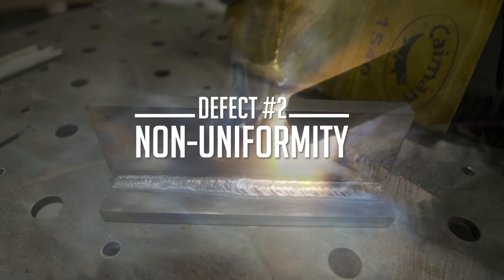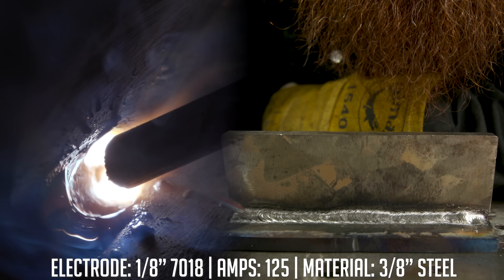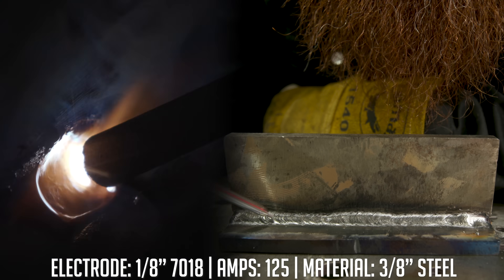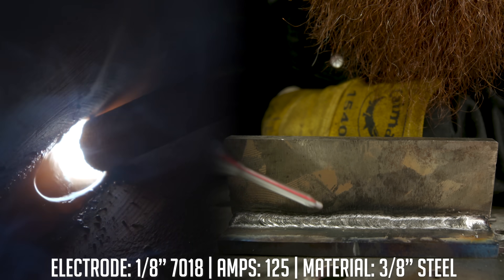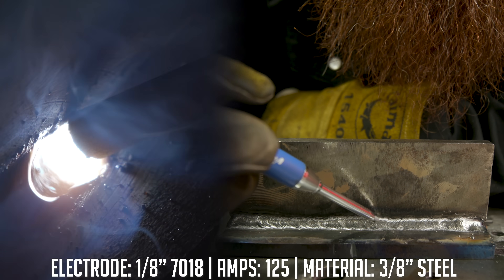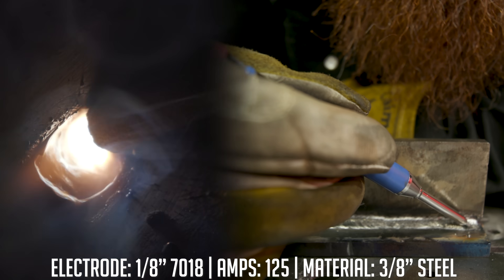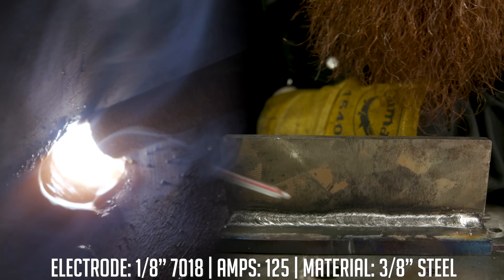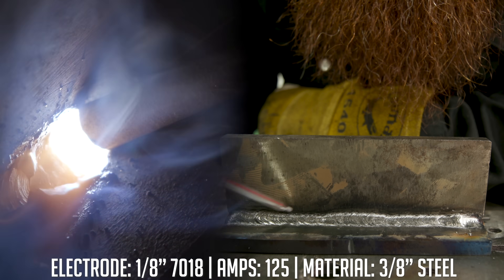Moving on to non-uniformity. You can see I started off normal with that 3/16 bead profile, then it drops down to a quarter inch. What happened is I increased my travel speed, recognized it, slowed back down to 3/16, got distracted and sped up again to a quarter, then back to 3/16. I also left a little crater at the end — always make sure to fill in your craters, that's another weld defect.